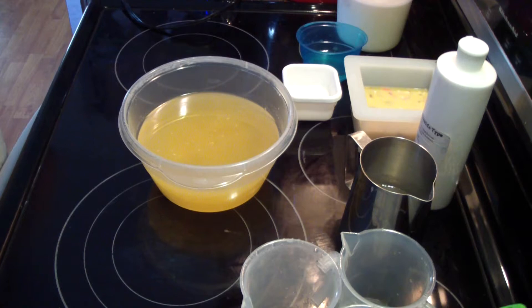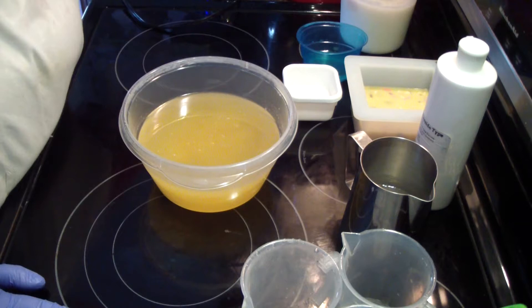Hey guys, Jen here from A and Such and Such and Be Scented. I'm doing my last test soap for today, which is number 10.